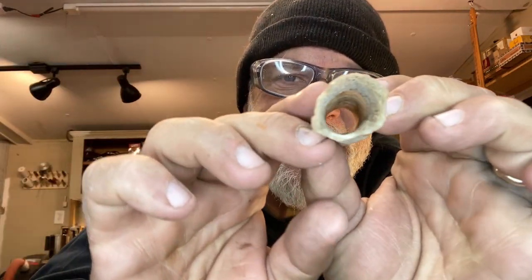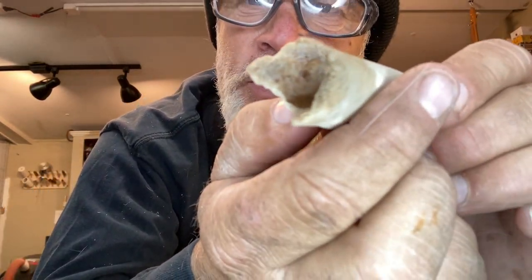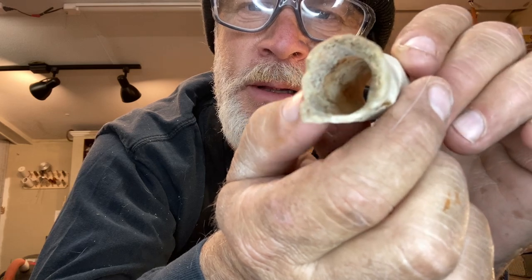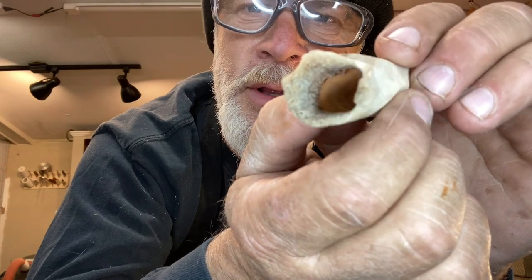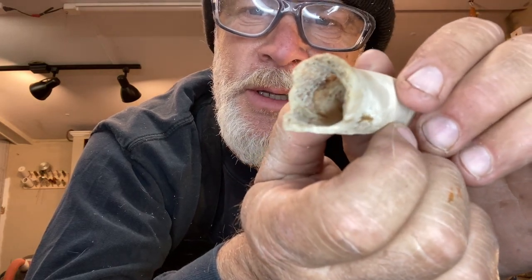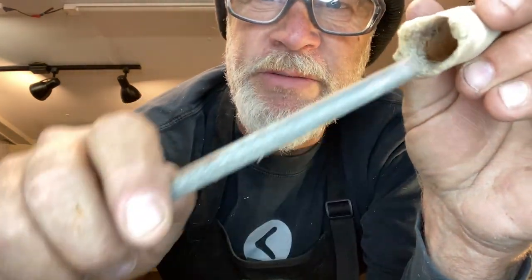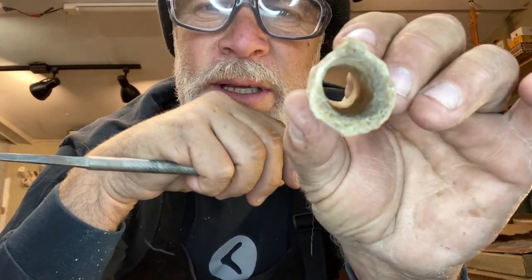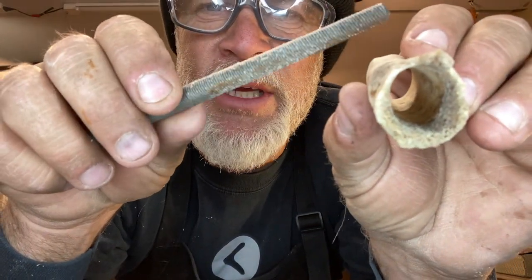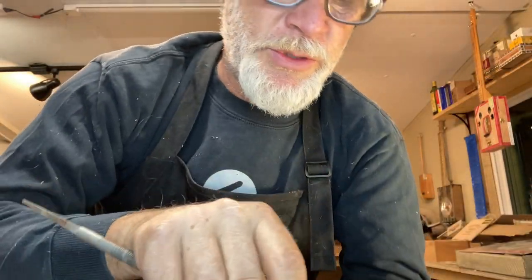So this bone has been steeping for about three days. I've just been soaking it trying to loosen up the bone broth that was on the inside - the marrow that was on the inside. I took it off this afternoon and set it out so it could dry because I wanted to file it out. You can't file these things while the marrow is wet because it's just gummy and it goops up the teeth on your file. Now that it's dry, I think I can make some bone dust.